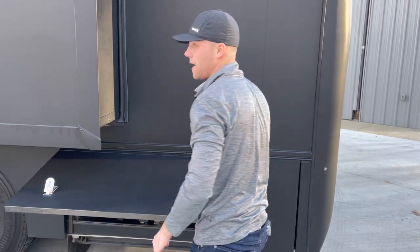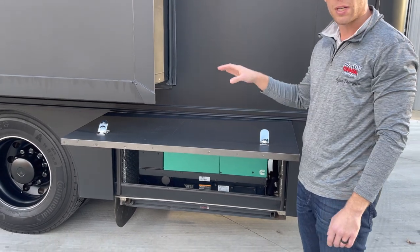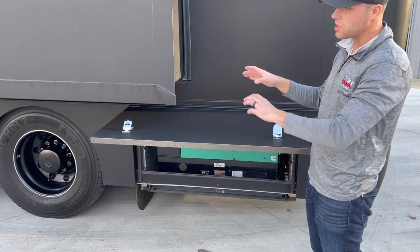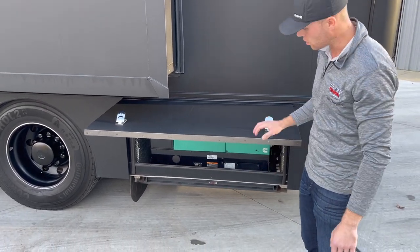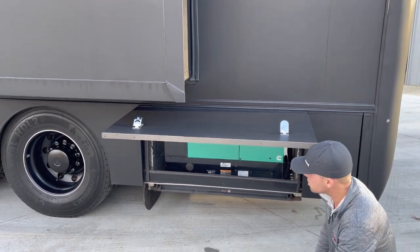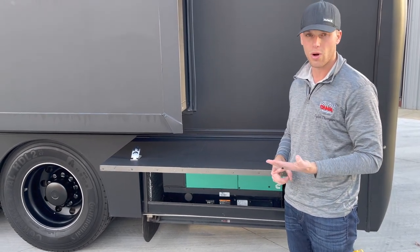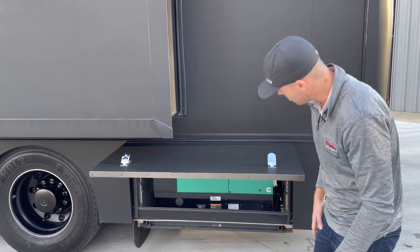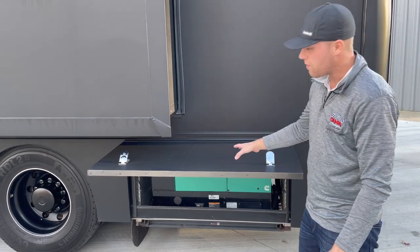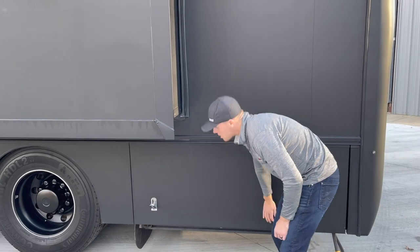The next spot is a 12,500 watt diesel generator. It's fed from the truck tanks, so there's no separate tank to fill. It's got 40,360 hours on it. We did fully service it — engine oil, oil filter, fuel filter, and air filter are all brand new. You can start it from down here or from inside the coach.